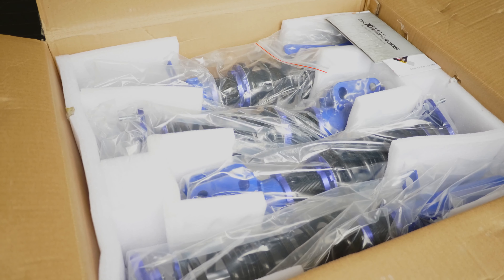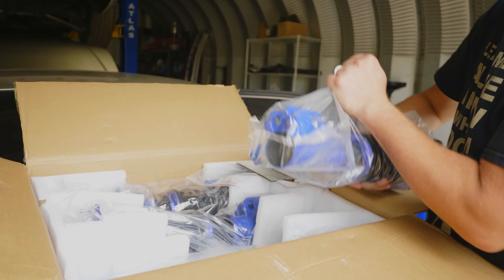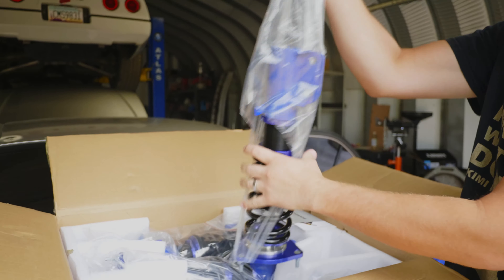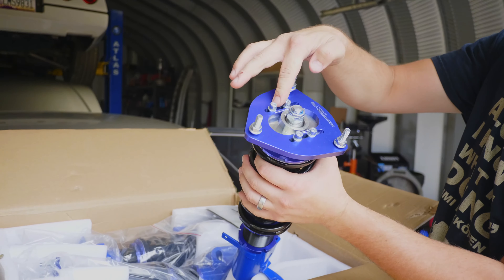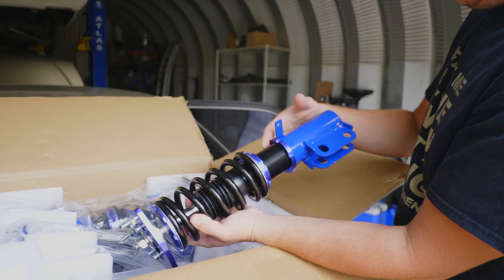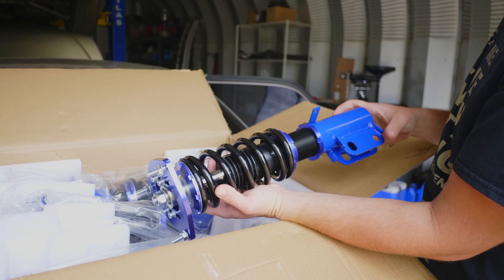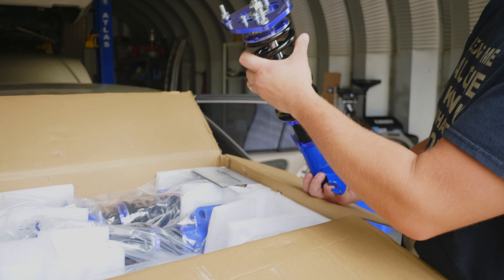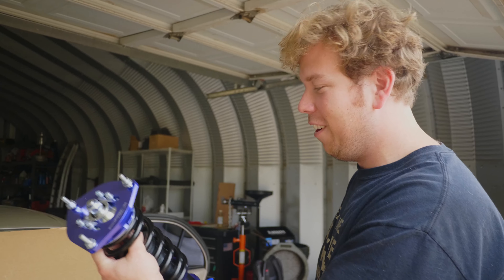They're blue — I thought they were purple. For $300 you get camber plates on the front, and it's preload and ride height adjustable — not just preload to adjust your ride height. I mean, honestly this is pretty impressive. I don't know if it'll be worth it, but it's impressive.